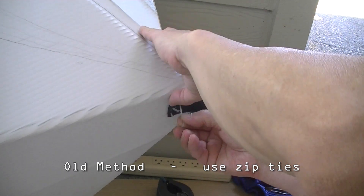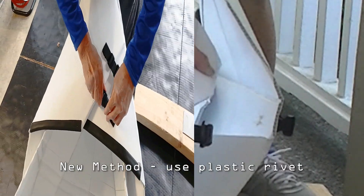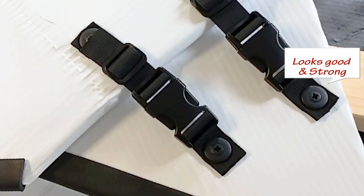The old way of using zip ties works but it doesn't look good. We experimented using plastic rivets and it looks good and strong.